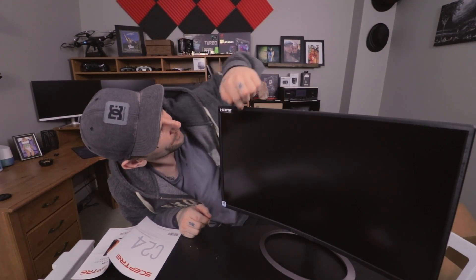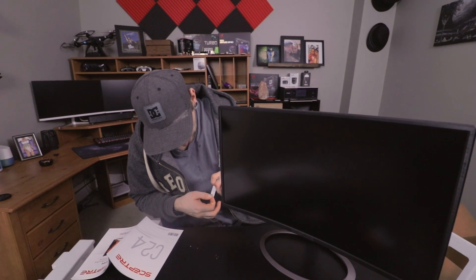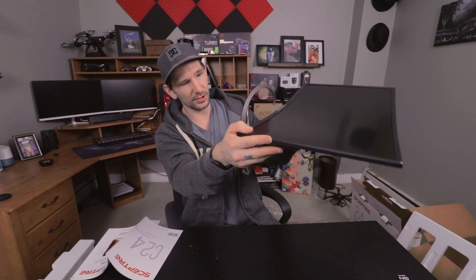Well, here it is guys. I'm not liking how thick the bezels are, but I think that's something I can get used to. If you can't, I guess go with last year's budget monitor, the Element. All in all, it's looking like a pretty nice monitor. We've got our power button and controls on the right side, and the speakers are on the bottom here.